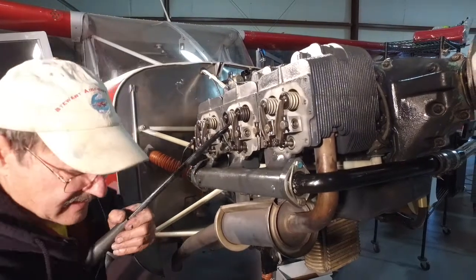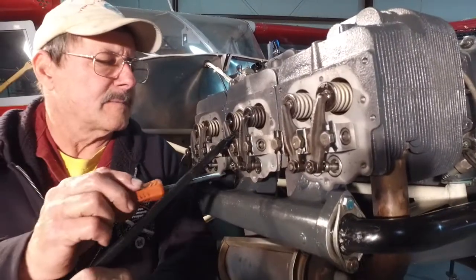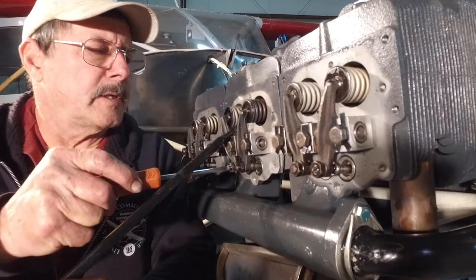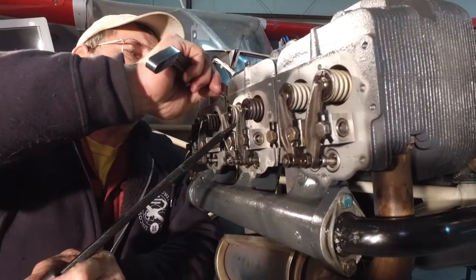That one's a little loose. I'll tighten that up just a little — not much.